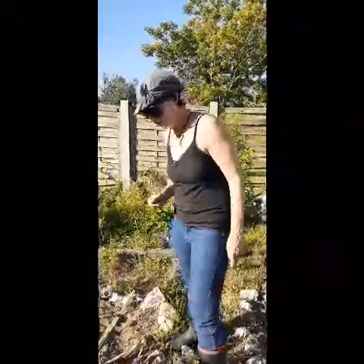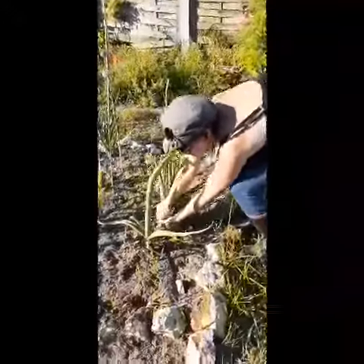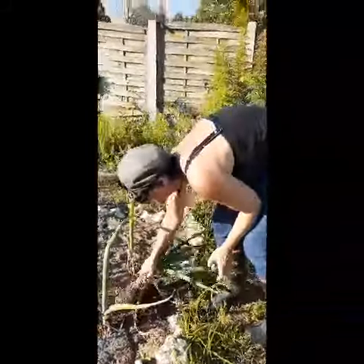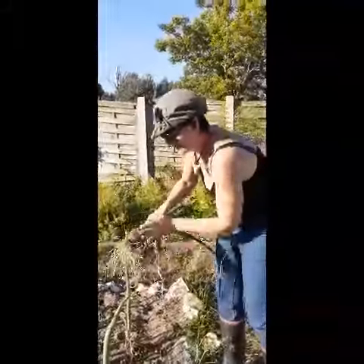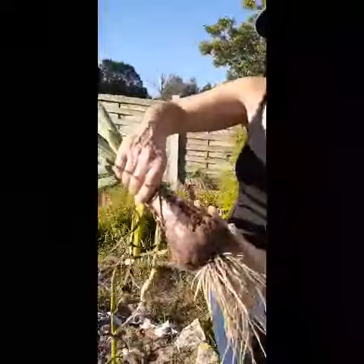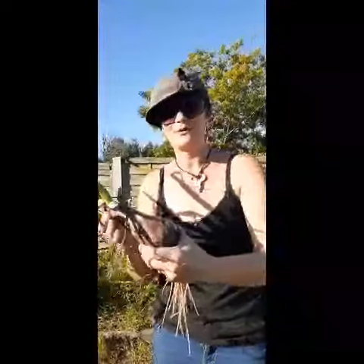But today we're having a braai, so we are going to pick the onion that will be going onto that braai broodjie. There's just nothing better than picking your own ingredients for what you want to put on the braai.